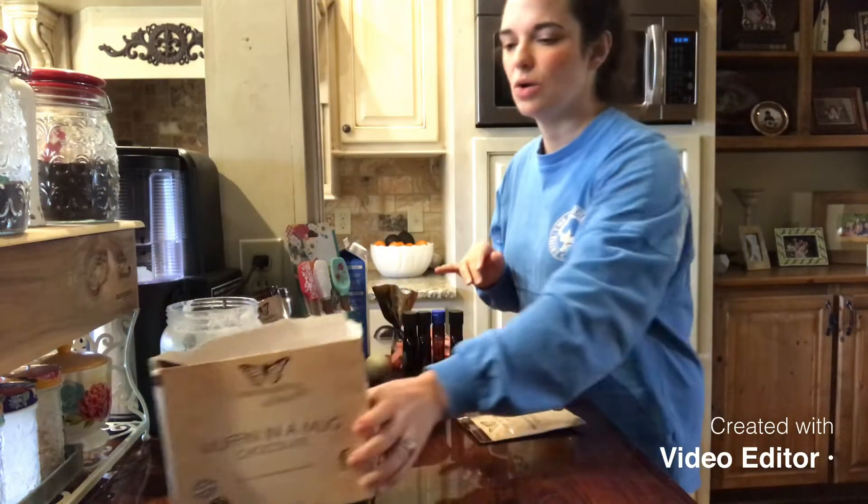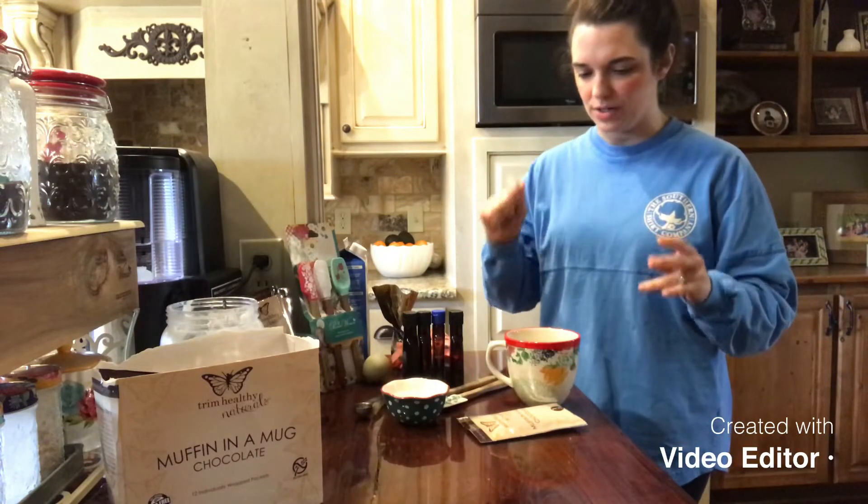You can get it in the little packets or in the bag form where you can just scoop out a certain amount.